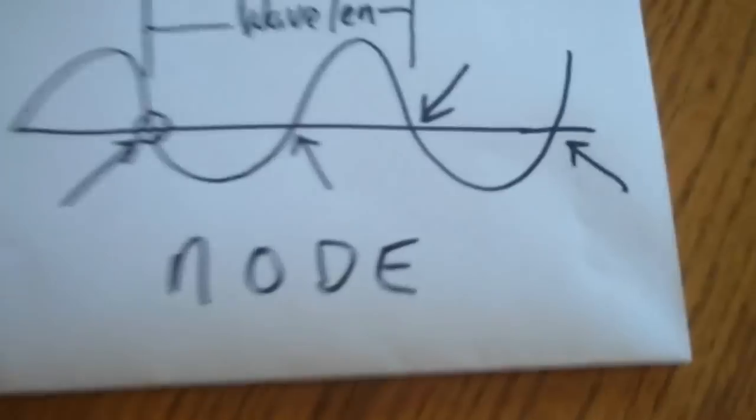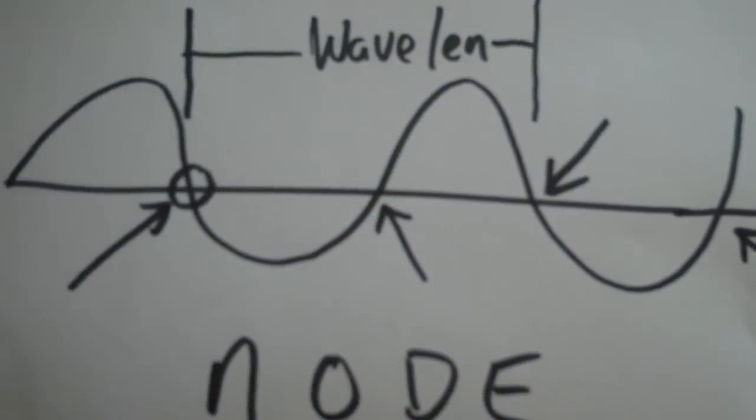Also the picket fencing phenomenon — you've heard that. I'll try to demonstrate that here. As I'm moving, what you're doing is driving through the nodes that are ever present. And that's what it looks like right there.